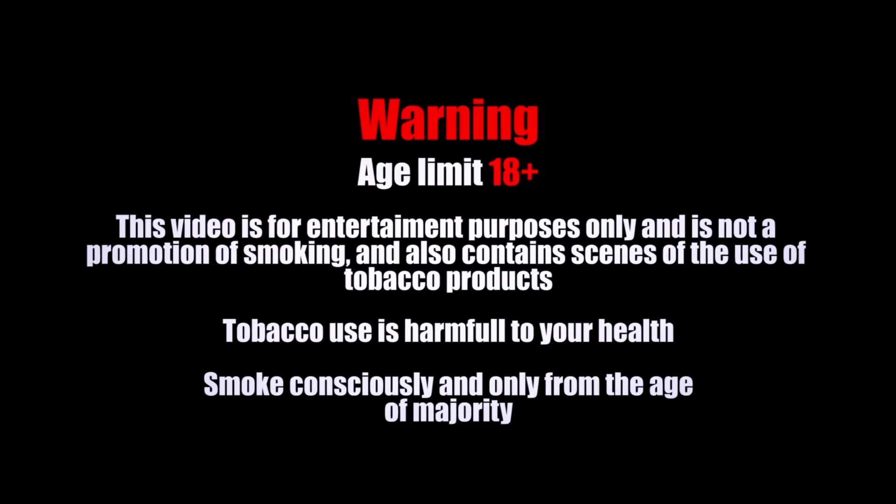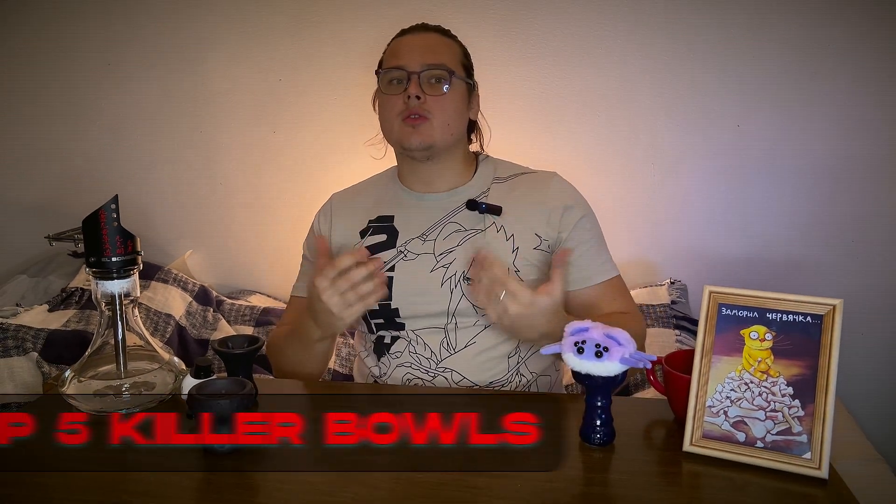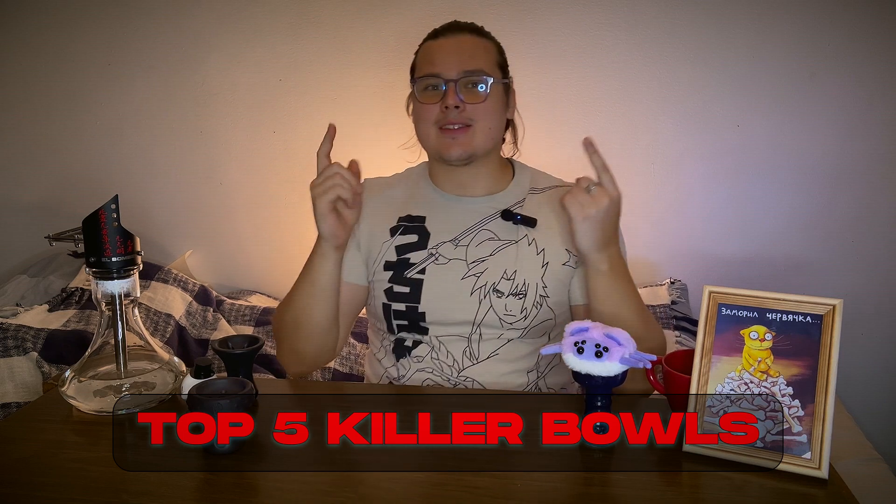Lately from my friends I'm hearing the phrase: 'I want to smoke something stronger, what type of bowl will you recommend?' I'll recommend a killer-type bowl. Killers are basically bowls which have a flat surface and usually five or so holes. They open the leaf and extract all the strings and sometimes a lot of aroma from the mix you put inside. Today I'm going to share my top five killer-type bowls.